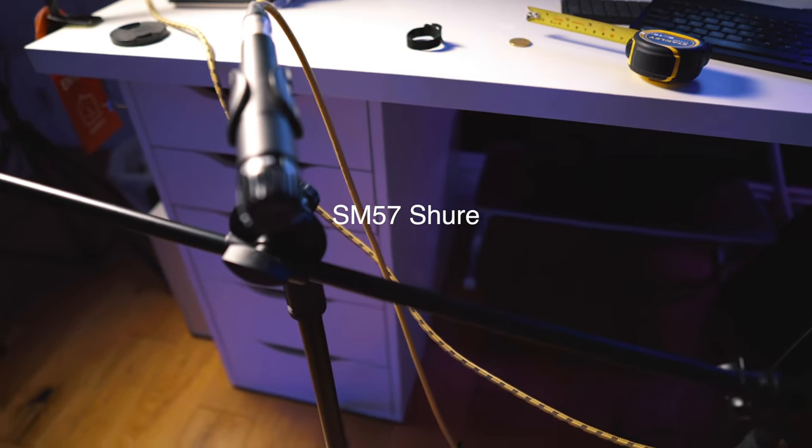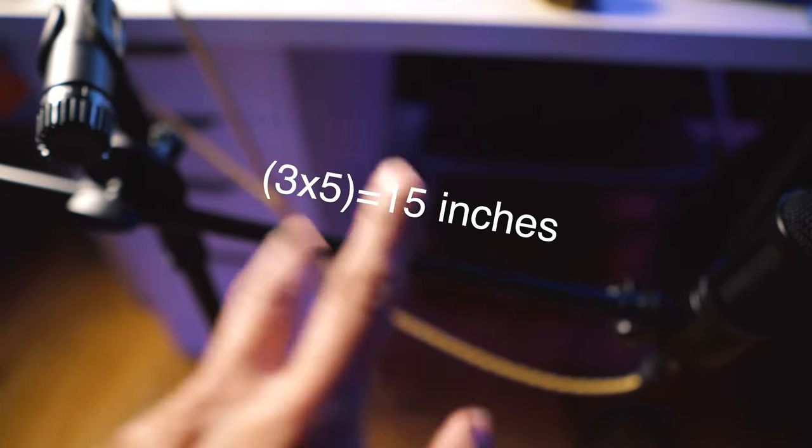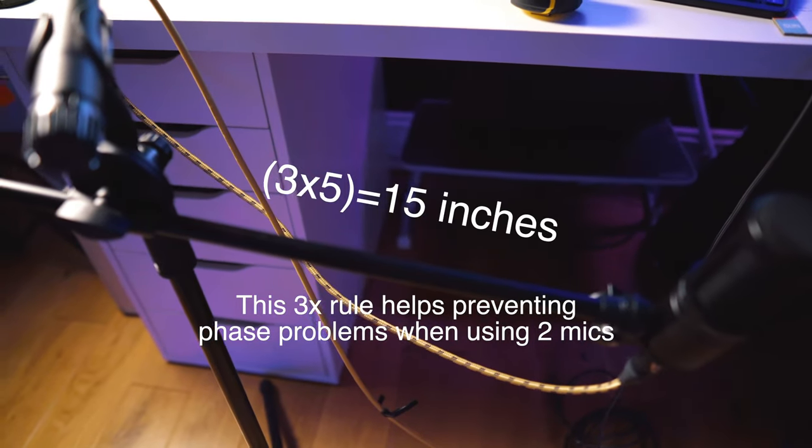I have an SM57 on the left side and an Audio-Technica AT2020. I've figured out to keep a distance of around five inches from the two mics to the body of the guitar, and the two of them are at three times five inches, so around 15 inches apart.